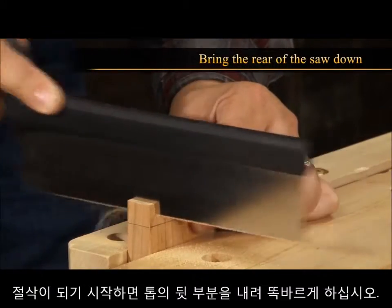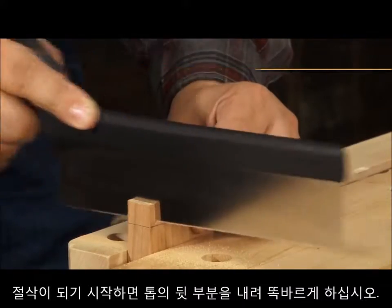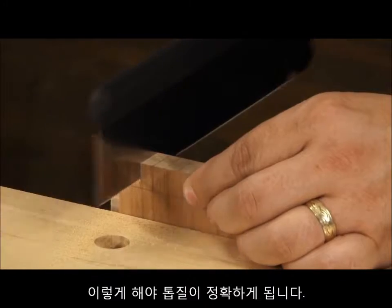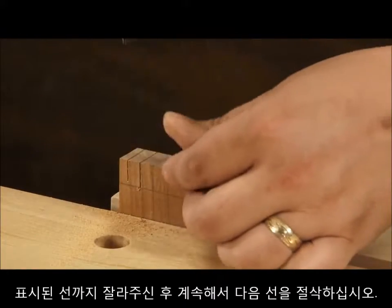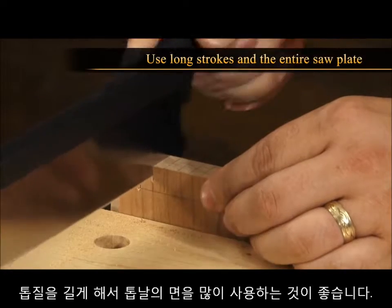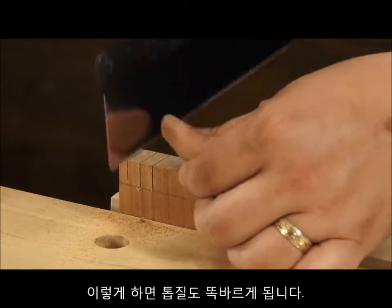As the saw starts to cut, bring the rear of the saw down, keeping it on the line. This will allow it to track straight. Once the saw is cutting on the line, keep the saw moving using long strokes and use the entire saw plate. This will also help to keep the saw cut straight.